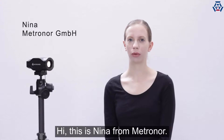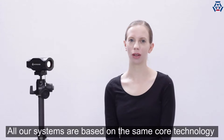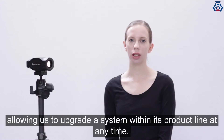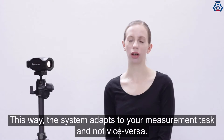Hi, this is Nina from Metronaut. In today's video I want to talk about the flexibility of our systems in regard to building blocks. All our systems are based on the same core technology: one or more cameras tracking an LED pattern, allowing us to upgrade a system within its product line at any time. This way the system adapts to your measurement task and not vice versa.